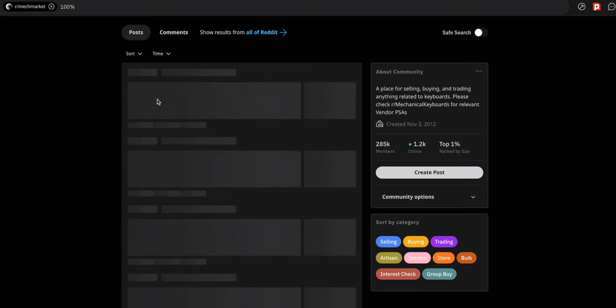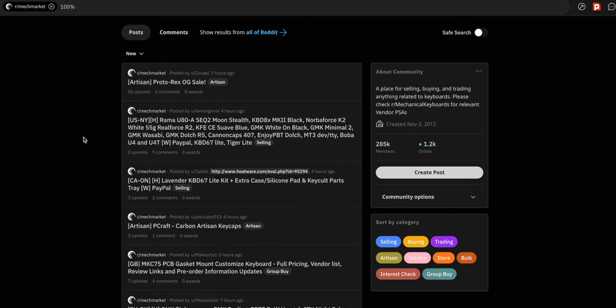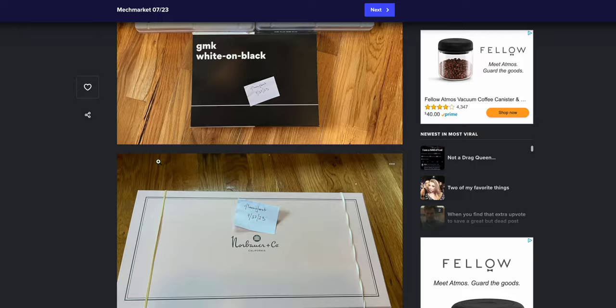There's a subreddit called Mech Market — I'll link it below — where you can get secondhand keyboards. If you decide to go with a premium one, more than likely you won't find one in stock. A lot of them are made via the group buy method, so you may have to buy one secondhand. Pre-built options at 100% do exist, but your choices will be more limited.